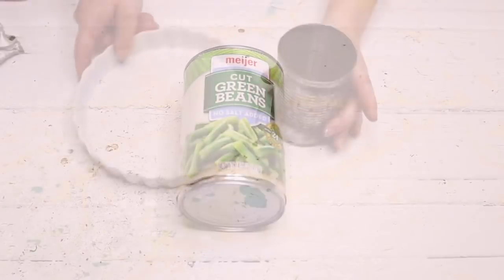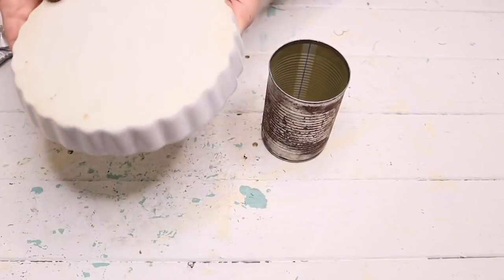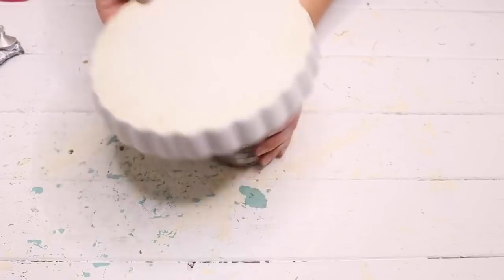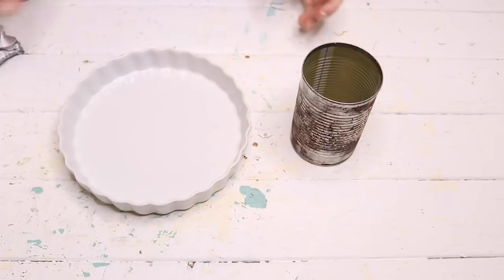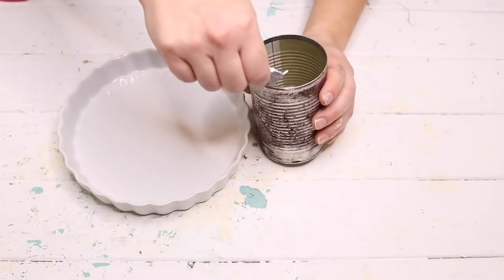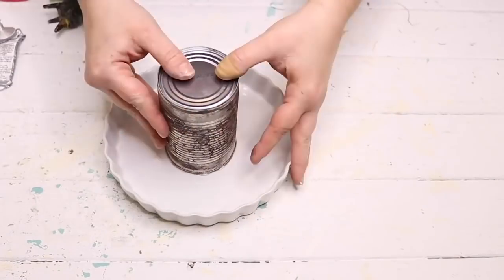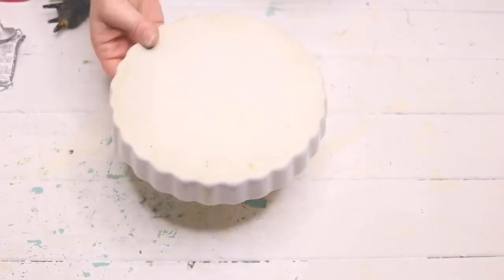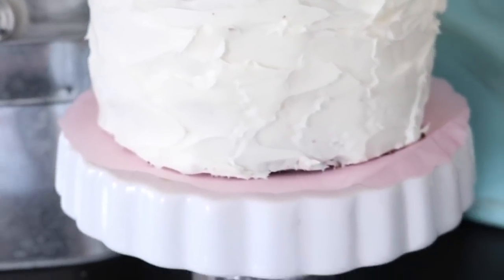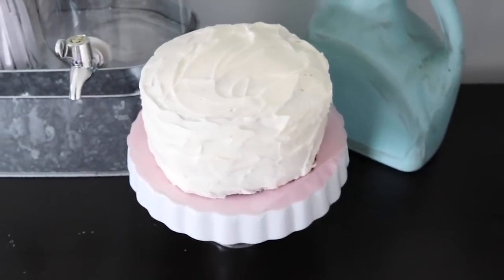For this DIY I'm using a regular-size green bean can with the same vinegar method to make it look rustic and galvanized. I'm using a pie plate I had lying around and never used to put on top of the can to make a cake stand. I added some E6000 and hot glue on top of the can and glued the plate to it. It turned out really cute.